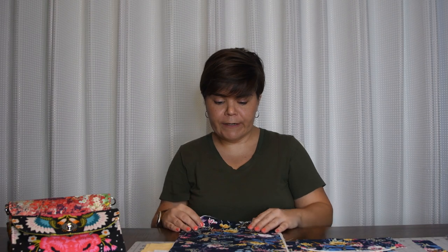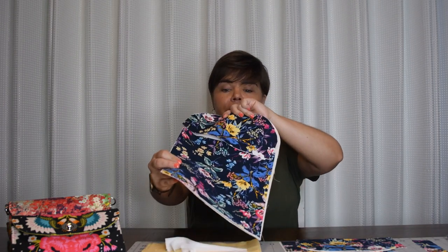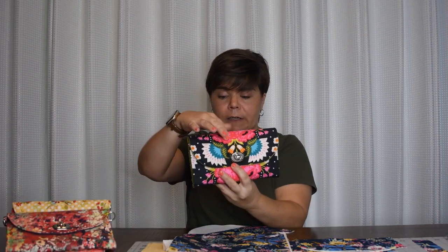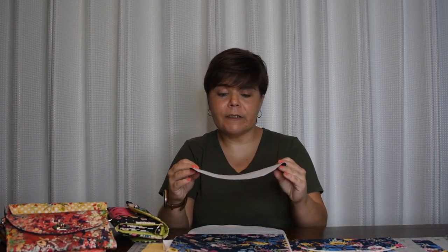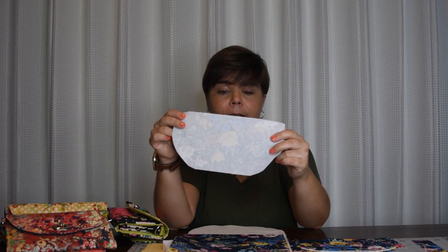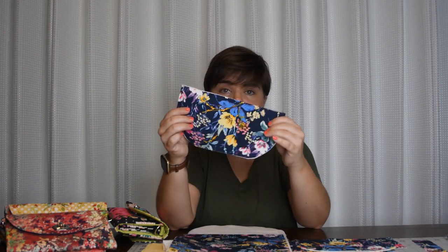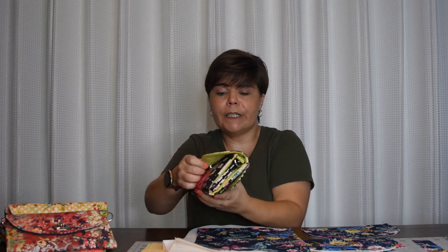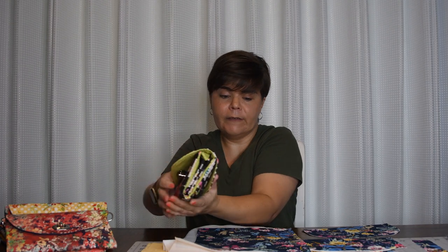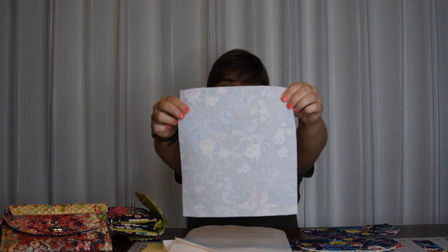The first portion I want to show you is the exterior of the wallet. We have our flap — the front flap closure piece. Most of our pieces are going to be lined with SF-101 on the back, or you can go with SoFuse. I've been using SoFuse lately and I really like it. I've got the SoFuse on the back of this flap. This is the actual body of the wallet — the whole back portion — and that one also has your interfacing on it, either SF-101 or SoFuse.